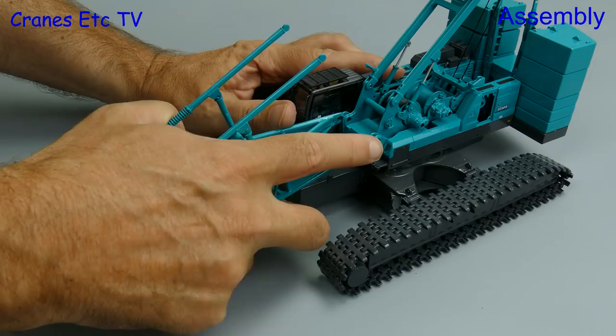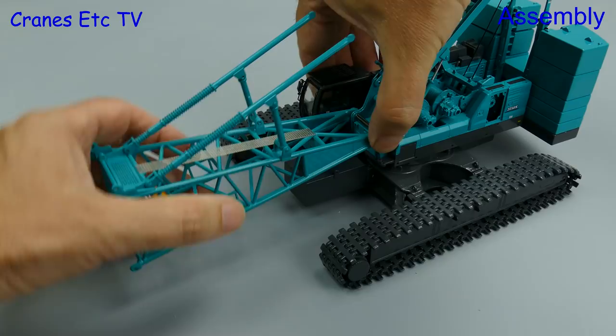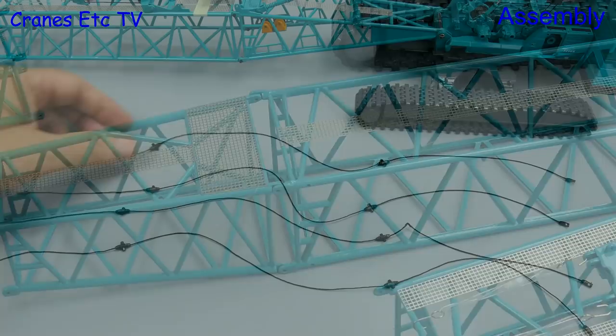Moving to the front, we're attaching the boom foot but again because of tolerances and paint thicknesses it takes some work to get it in position, and then you insert a big pin to secure it. The lattice sections are all nicely made, they include internal bracing, and they join together reasonably easily, secured with little nuts and bolts. There are plenty of guy ropes that have to be made up too, and these are all joined together by more nuts and bolts.